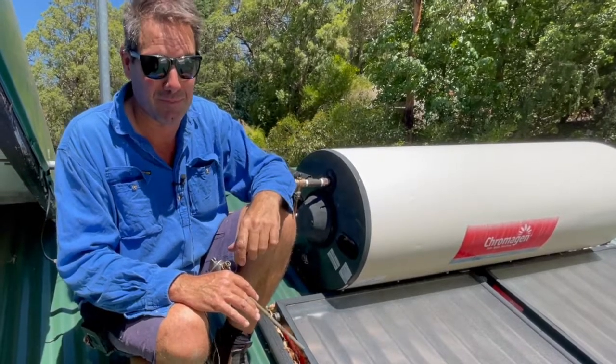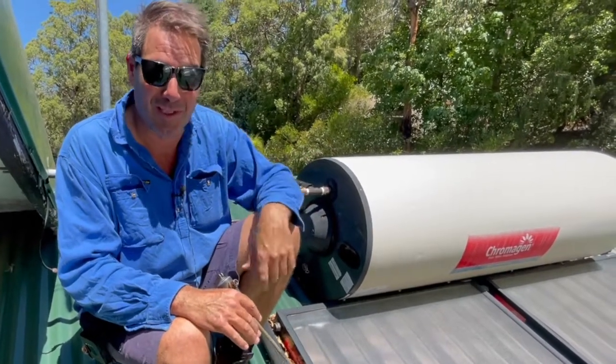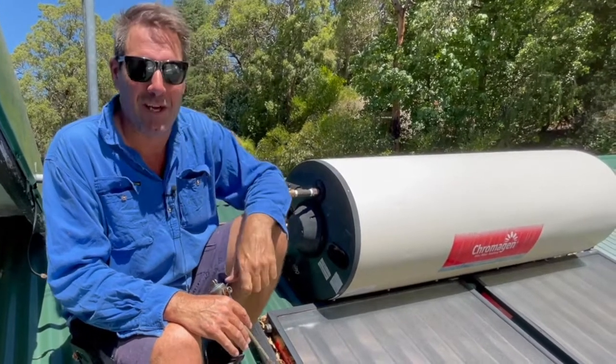So don't stress too much. But if it's leaking all the time, then you've got to call us or give your local plumber a call. Thanks for watching. I hope that made sense. Catch you later.